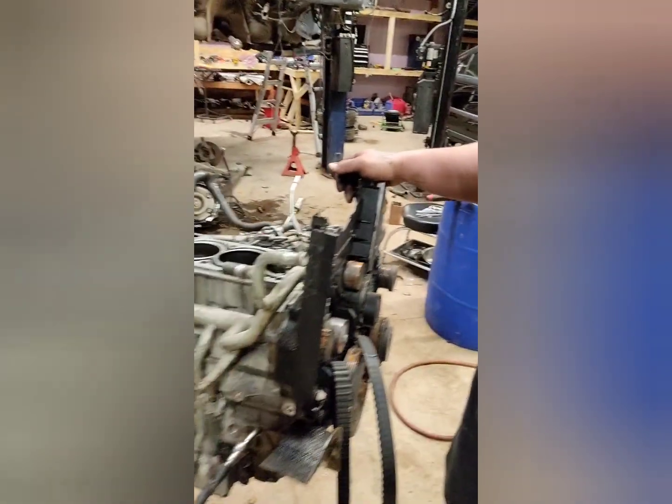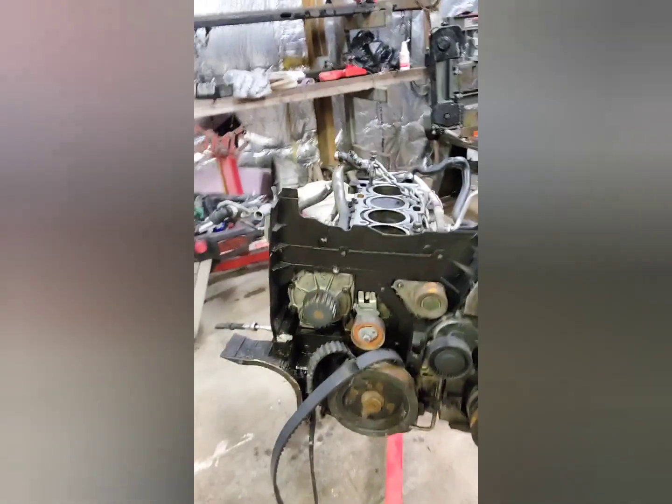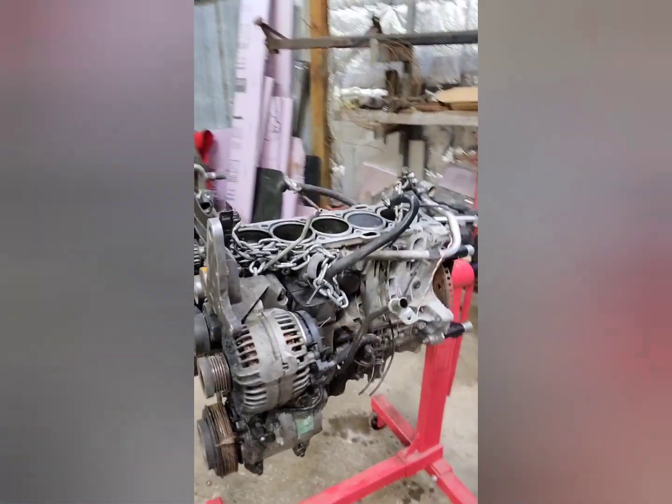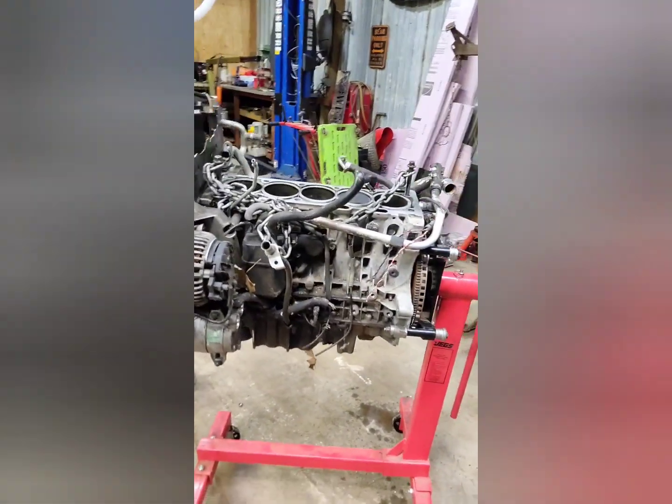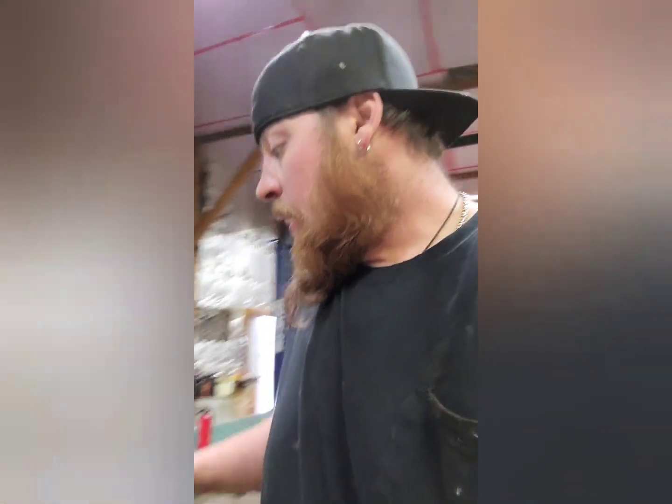We're going to be tearing this completely apart and getting the rest of the stuff off of it. By the time it's done, this block should handle up to 700 horse. Not saying the drive train will handle 700 horse, but this block should handle up to 700 horse.